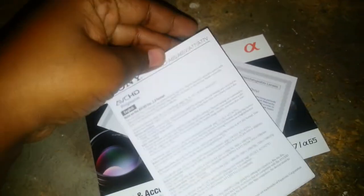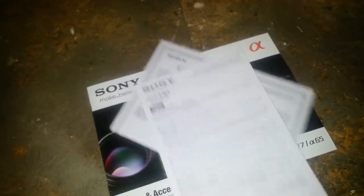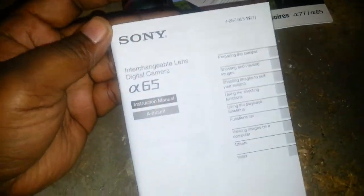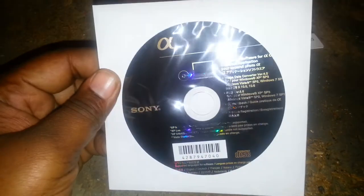Got the warranty card, limited warranty, and an accessory guide with the lenses — that'll come in handy. Some more docs, got your manual here in about eight different languages. There's a CD, though I heard they don't have Sony software on this.